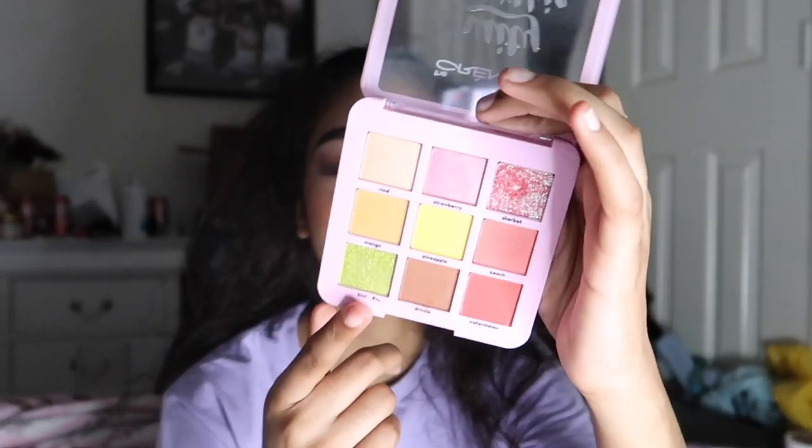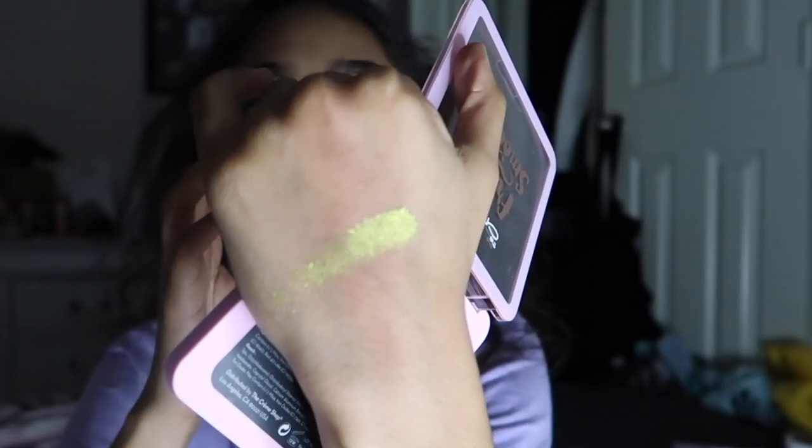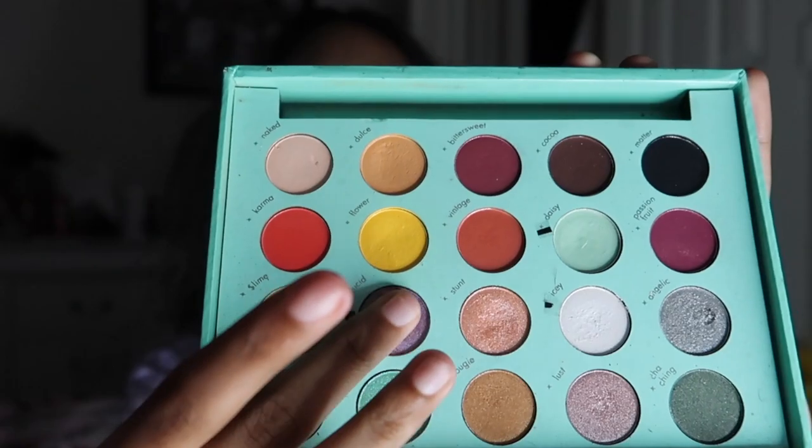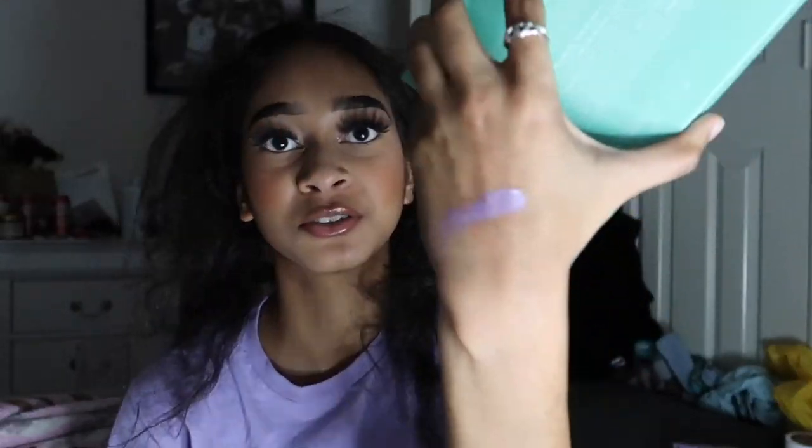For K, I'm using the Fruity Smoothie palette by The Crème Shop with the shade 'Kiwi,' which is a green — brand new, and a good inner corner highlight for a green matte look. For L, I'm also using the Daisy Marquez palette with 'Lucid,' which is a purple shade I've used quite a bit, so it has a decent dent. I really like purples, greens, and pinks.